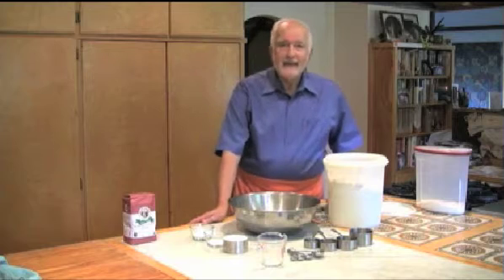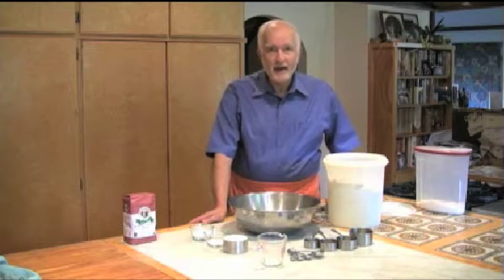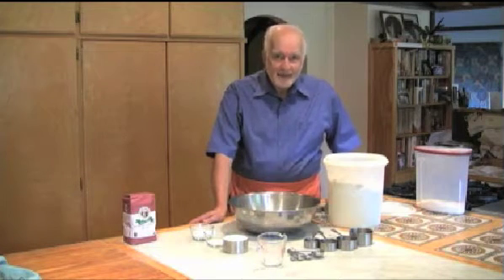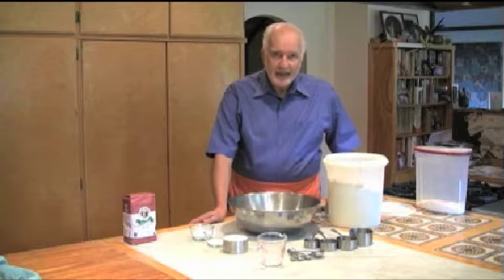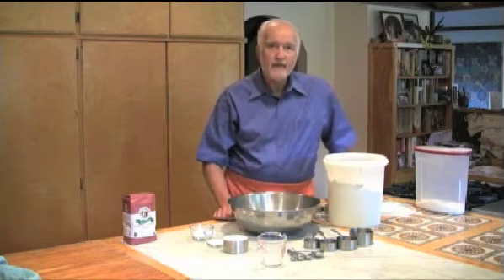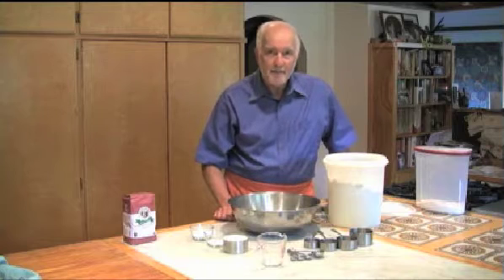Hi, I'm Greg Patton. Welcome to my kitchen and Yes You Can Cook. Today we're going to be making our own homemade baking mix which only has five ingredients, but since we're going to be doing baking I wanted to go over with you some of the methods of measuring in baking.